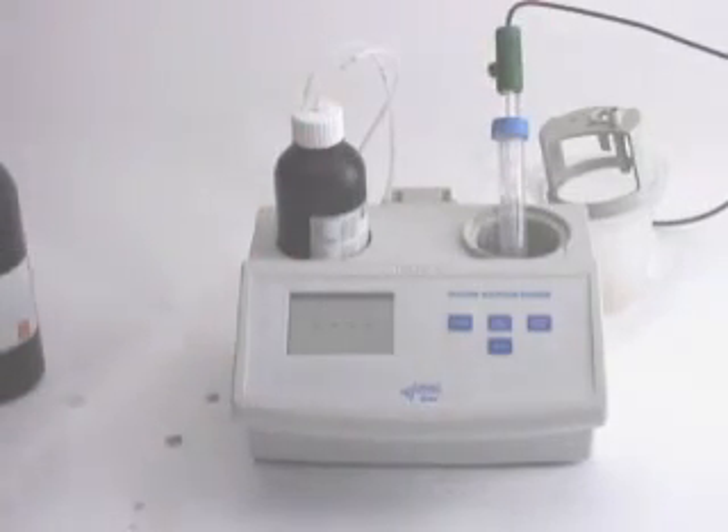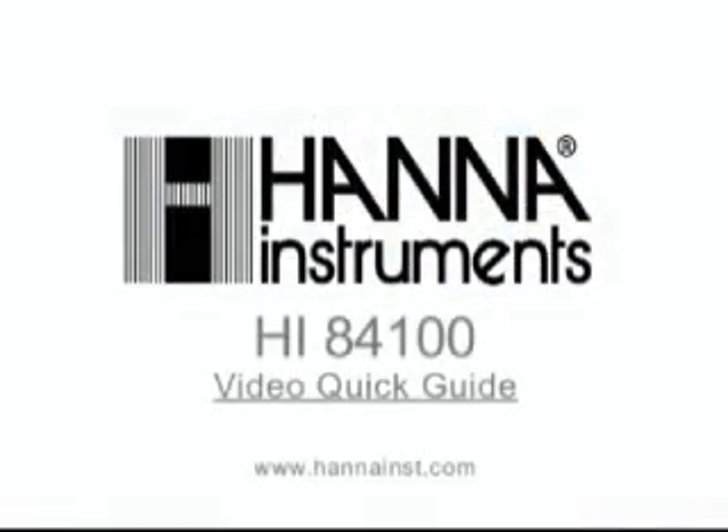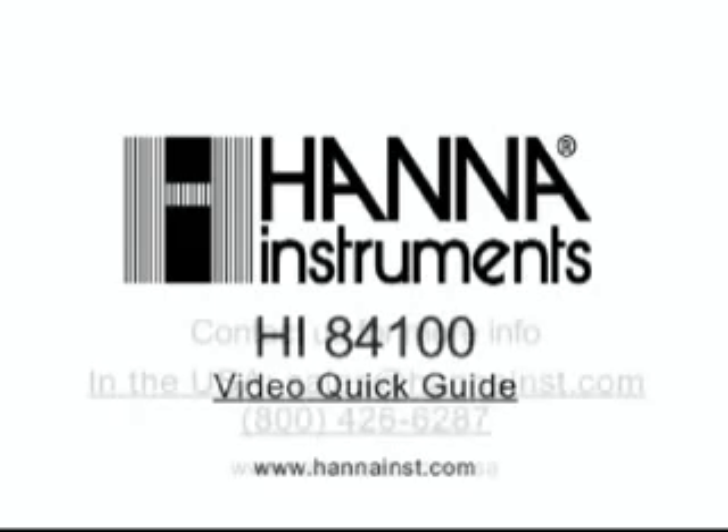And that's the HI84100 free and total SO2 meter by Hanna Instruments. If you have any questions or would like to purchase this product, please give us a call.